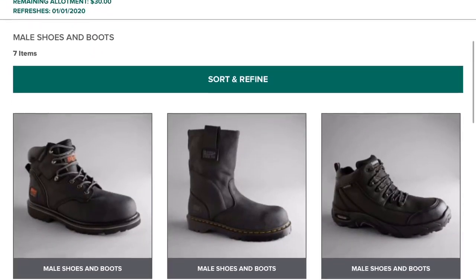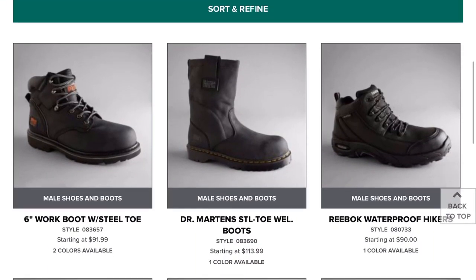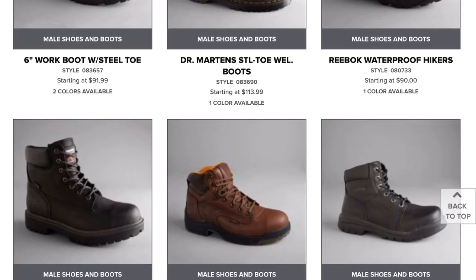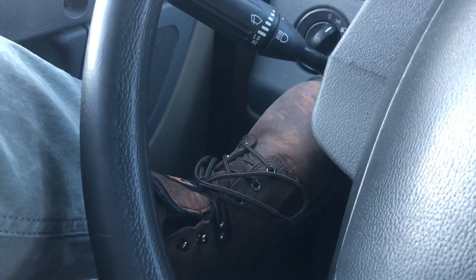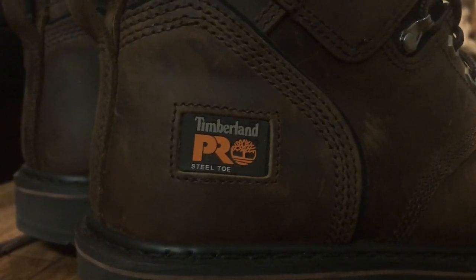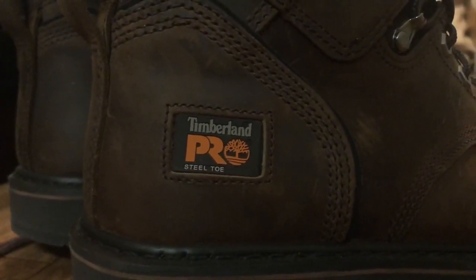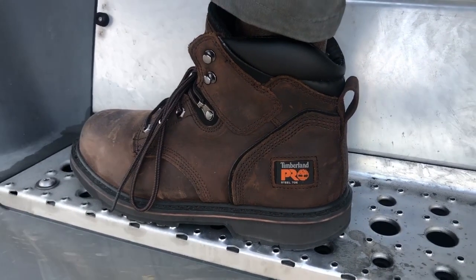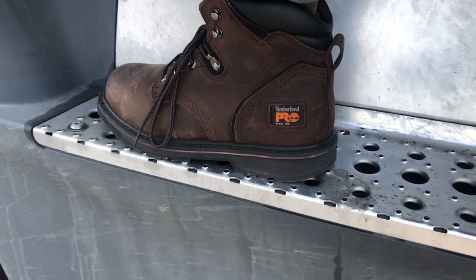For me, I kept my money for about three quarters because I was looking at getting boots for the fall and winter. I got myself the Timberland Pro 24-7. That's what I got.